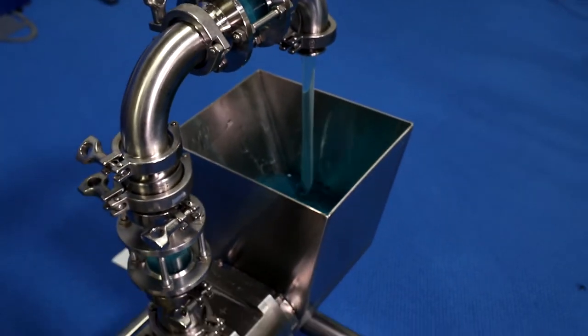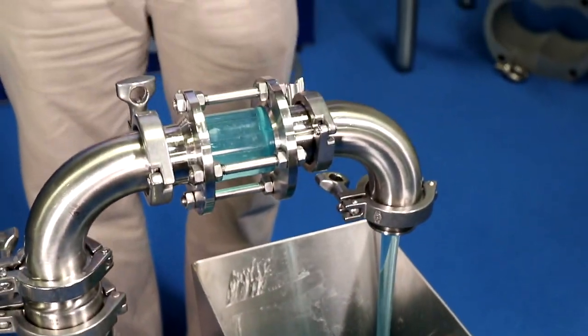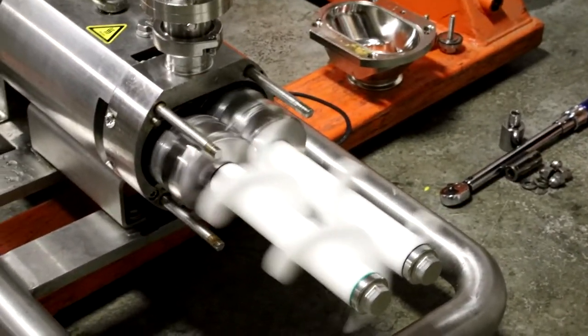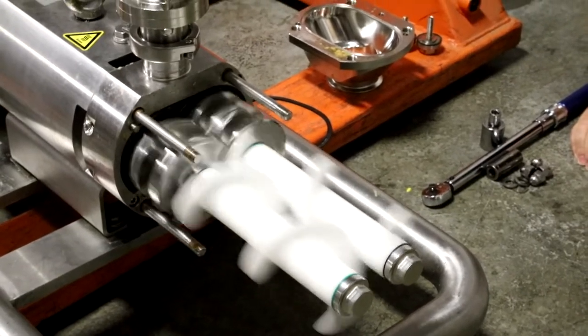This is the AxiFlow AxiAuger hopper attachment. We take a standard AxiFlow pump, remove the end cover, and put our augers on the end where we replace the tension nuts, put the augers on, and tighten them down.